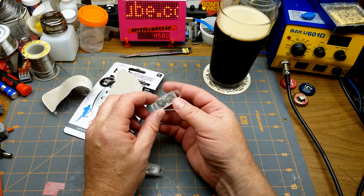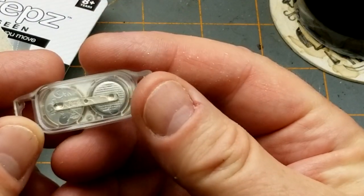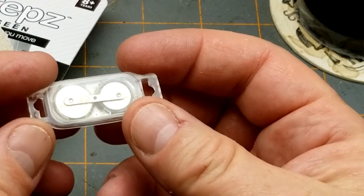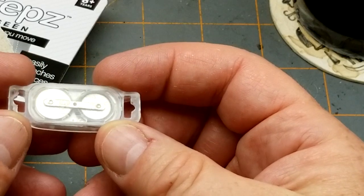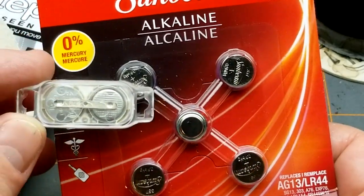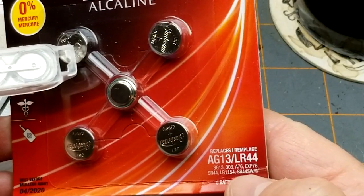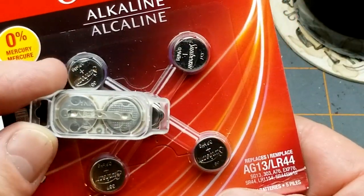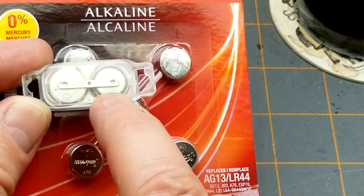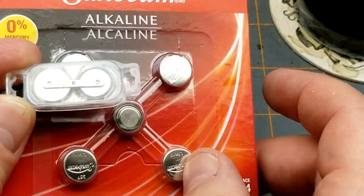On the back there are two batteries. They're bigger than an LR44, smaller than a CR2032 — not exactly sure what they are. They might be 357s, which is also called LR44. Actually, wait — I'm thinking of the LR626 as the smaller ones. Anyway, these might be what they are, and it looks like they're spot-welded to each other, so they're not salvageable. That would also make them very difficult to replace if you were to crack into the thing.